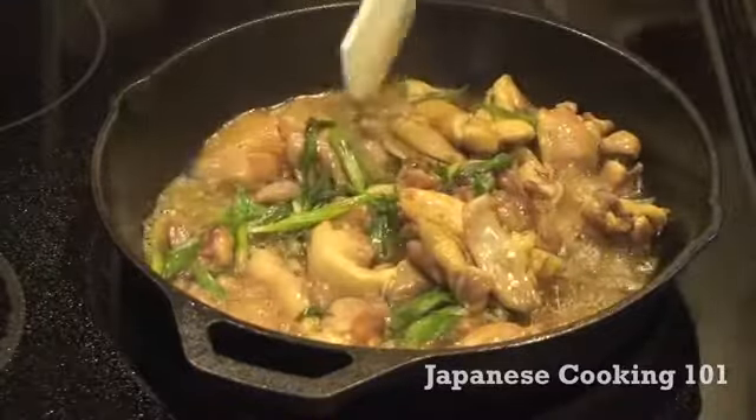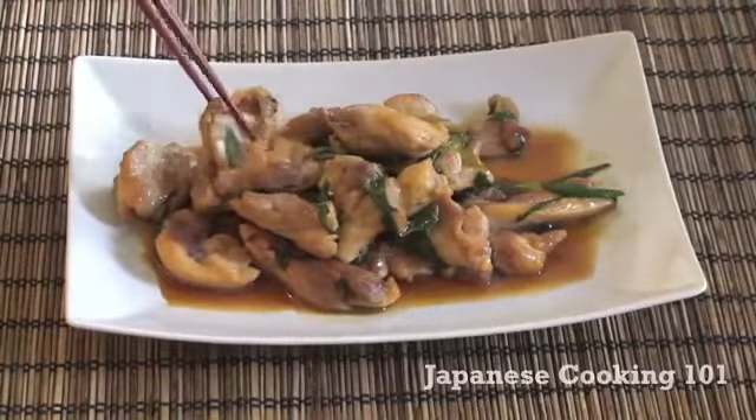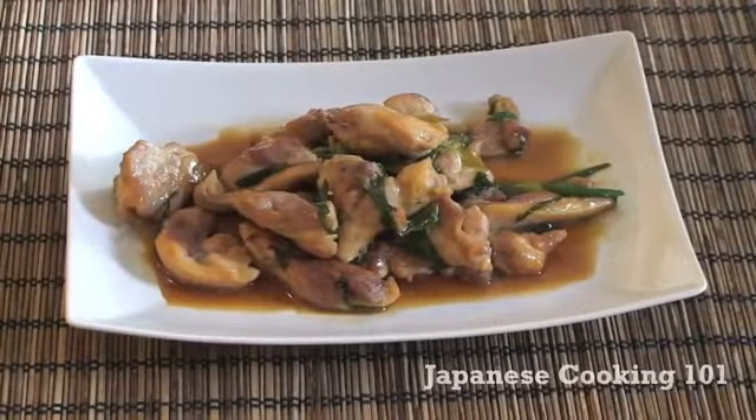How easy is that? Chicken teriyaki. Mmm! Oishii! Oishii ne!